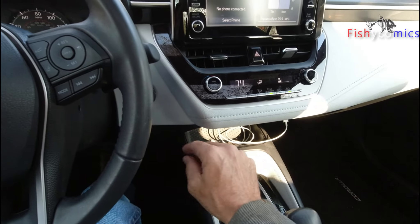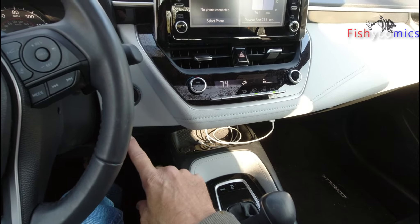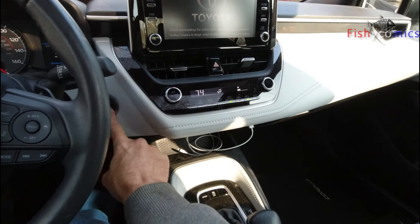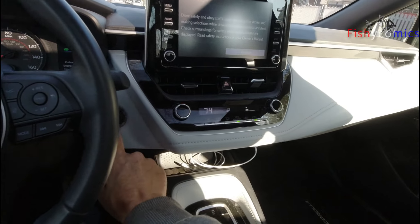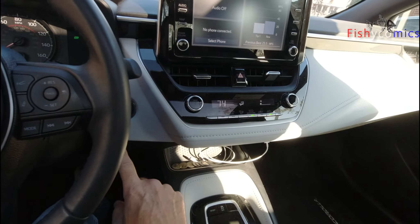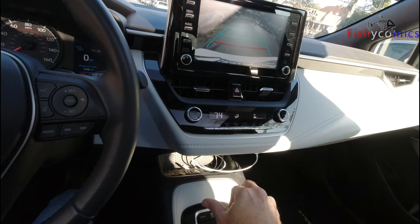It beeps, so you'll need to put it into neutral and press start. So let's try that again: you're rolling along, the car shuts off — tap the brakes, hit start, and off you go. When you're slowly rolling and it shuts off, tap your brake, but if you're in drive it won't start — you must be in neutral first, then off you go.